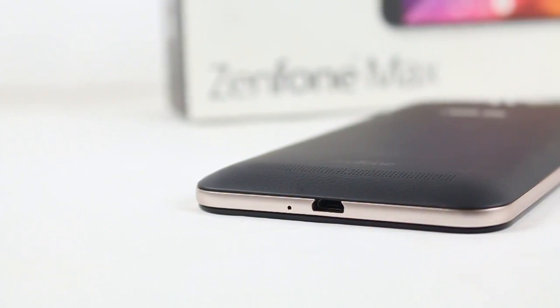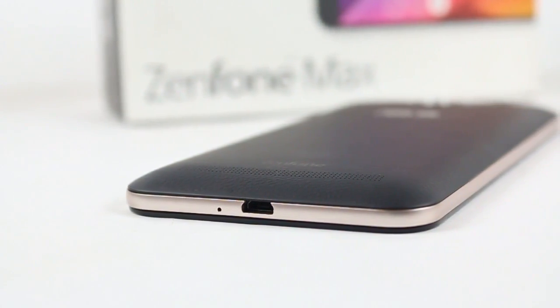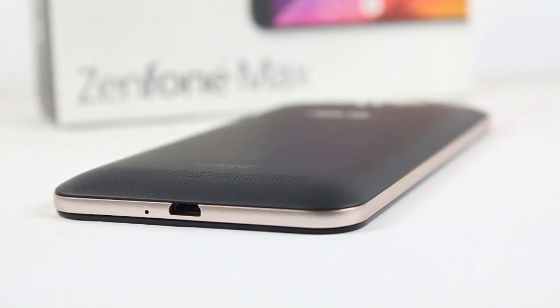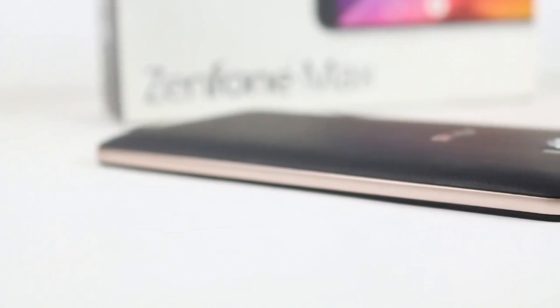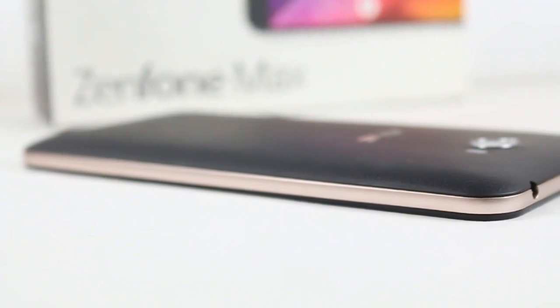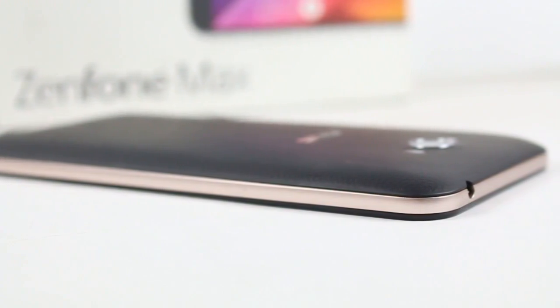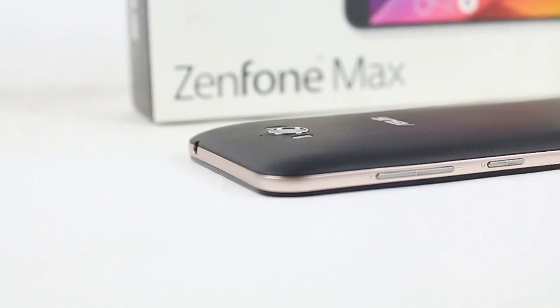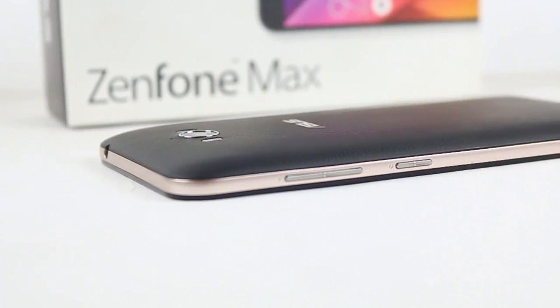When we come to the device itself: at the bottom it has a micro-USB port with a primary mic beside it and a golden border alongside the phone. At the left side there is nothing, just a plain bezel with a golden feel. At the top there is a 3.5mm audio jack and nothing else — no loudspeaker blaster.